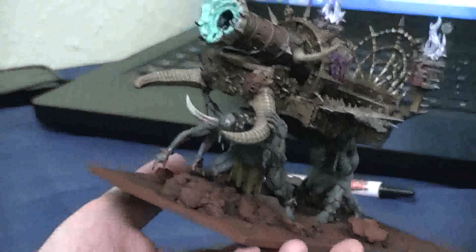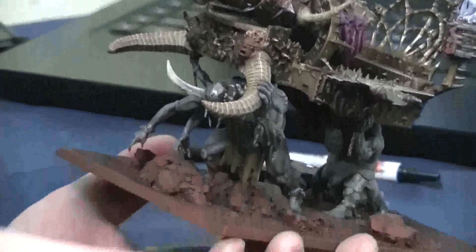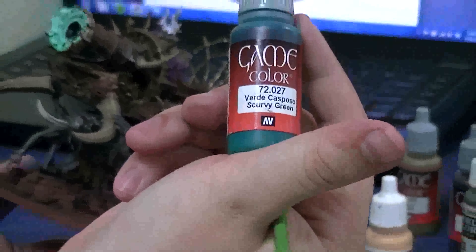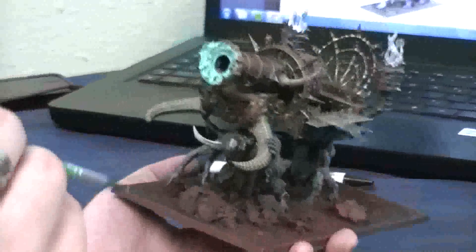Well, now I'll need to let it dry a bit. But I'll probably be going back in with scurvy green. Show me that. This is scurvy green — love that color too. Very dark. So you get that into the crevices as well? Yes.